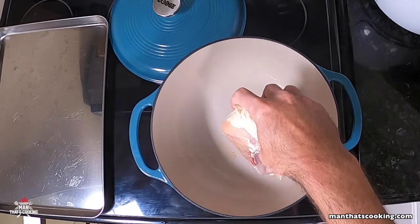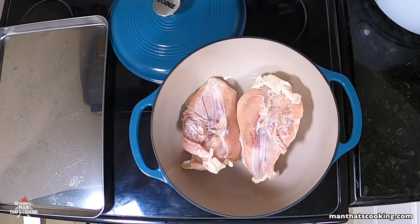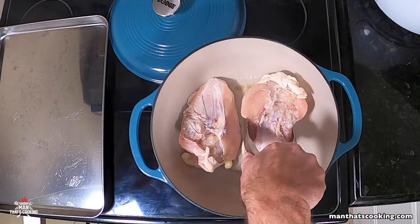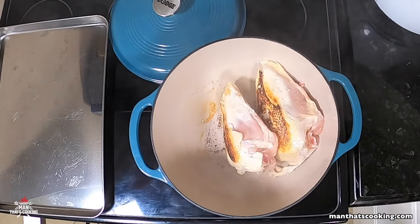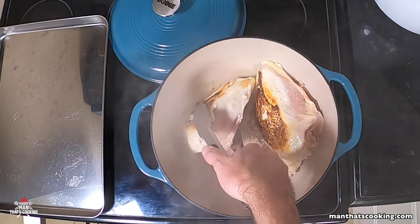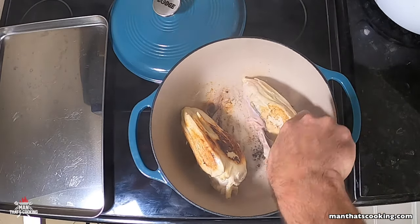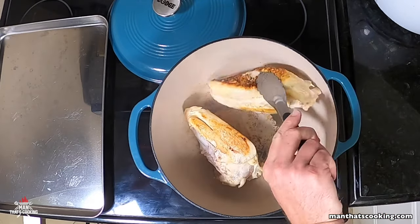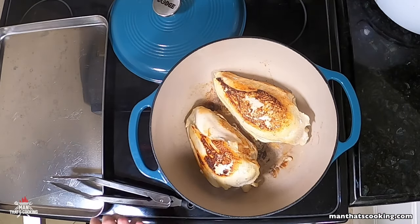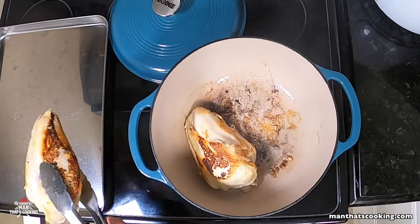While prepping the veggies, preheat a Dutch oven on medium heat. Go ahead and add two chicken breasts skin side down. We're searing the chicken for about three minutes on each side — turn it to get all sides browned as much as possible. That searing is going to add flavor to the chicken and also to the bottom of the Dutch oven. You'll start to see a build-up of colorization at the bottom — that's flavor.